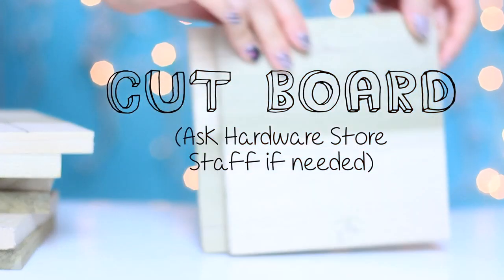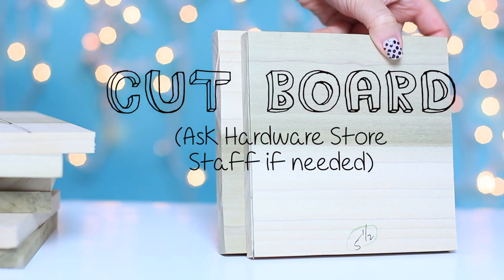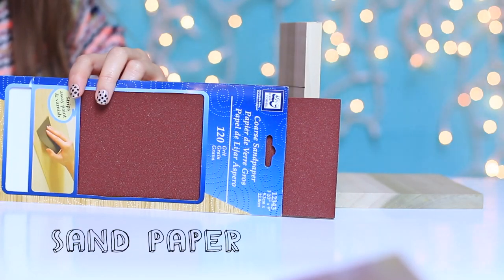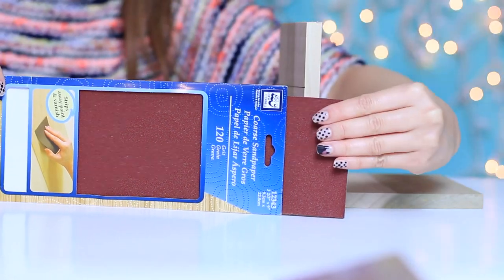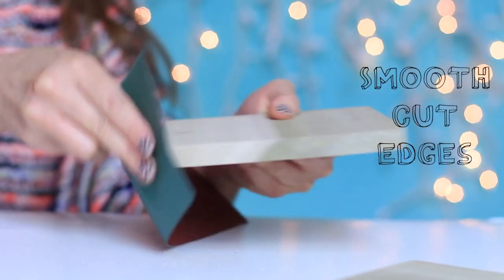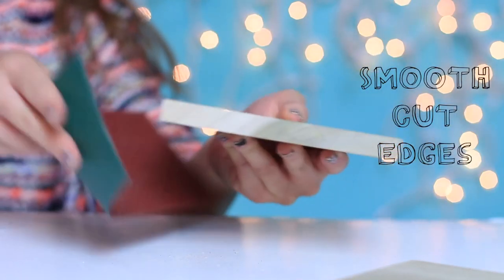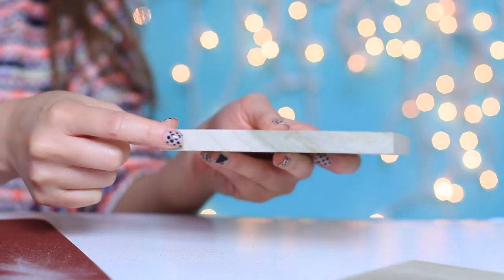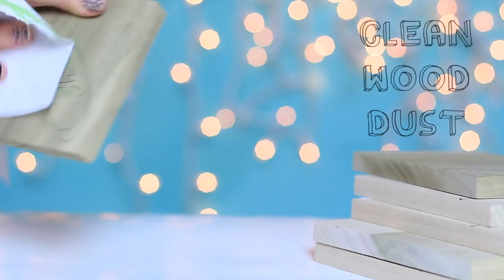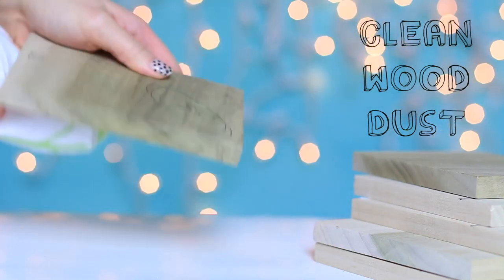You can have a hardware store person cut the board for you if you don't have anyone to cut it at home. It's free, and you're also going to need sandpaper to smooth out the edges that were cut. It looks pretty rough on the edges, so I'm going to use this sandpaper and lightly sand off the edges so it can be really smooth — just like how you file down your nails when doing your nails. Clean off any wood dust that is left on your wood block and on your desk.